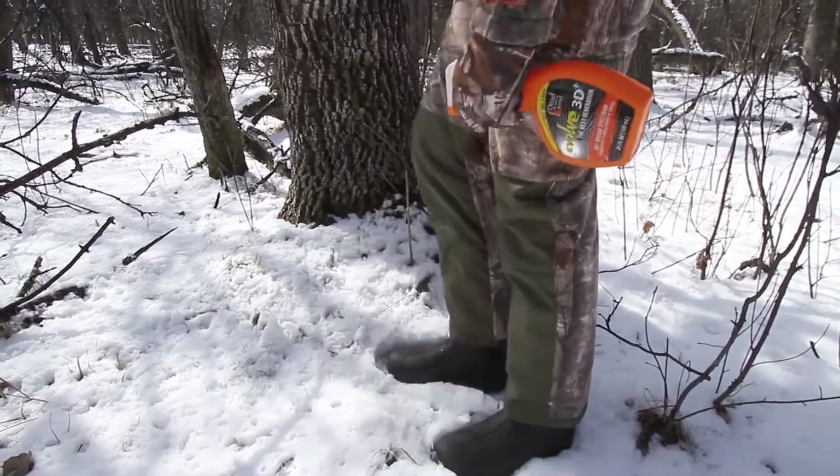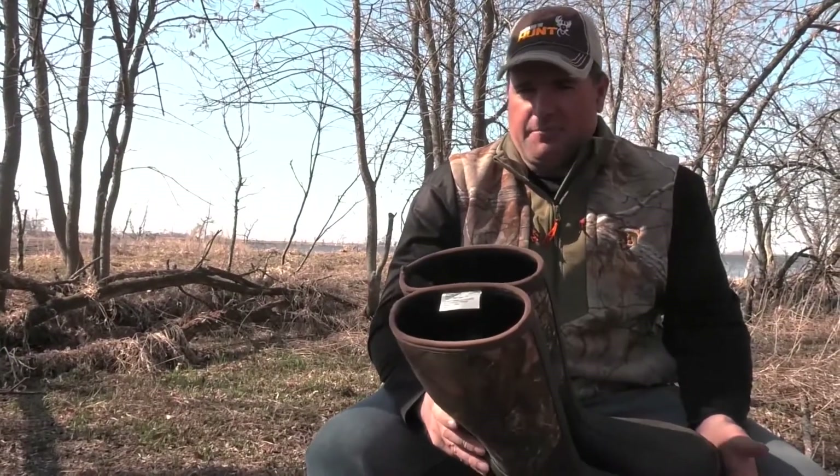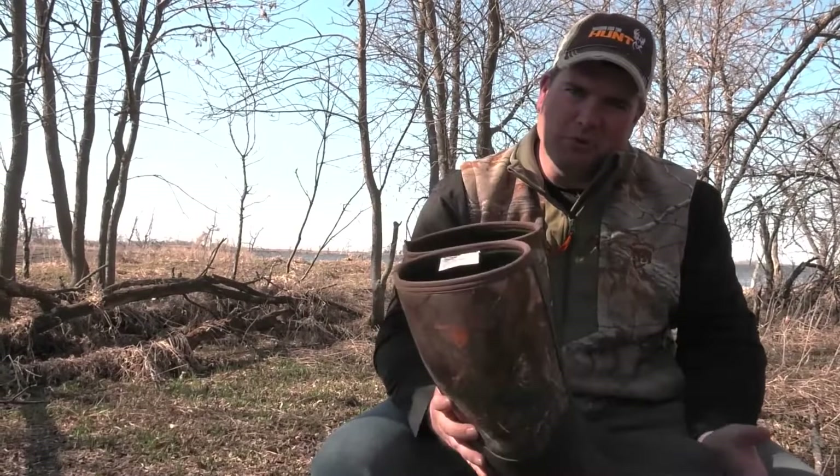When you need a boot that contains most of your scent, allows you to move quickly and quietly across rugged terrain, and keeps your feet warm and dry in the process, this is the boot for you.